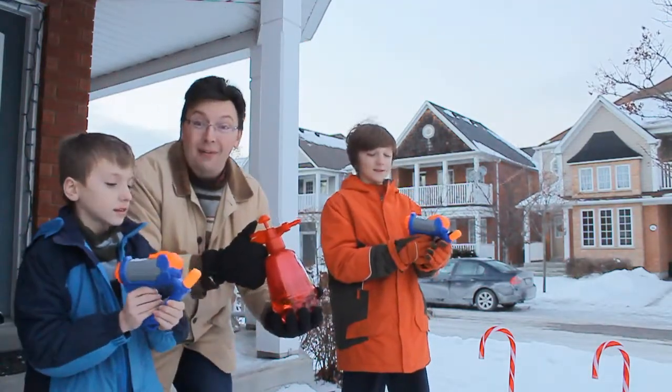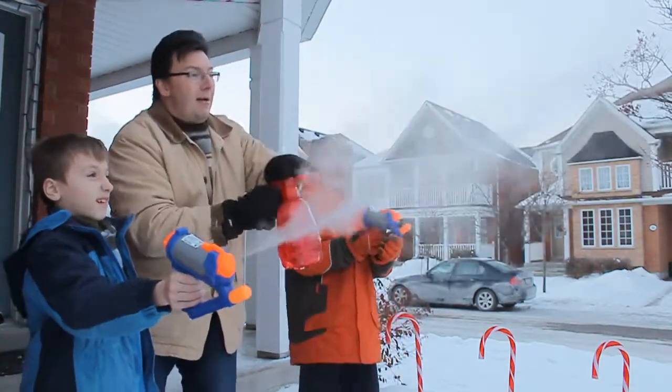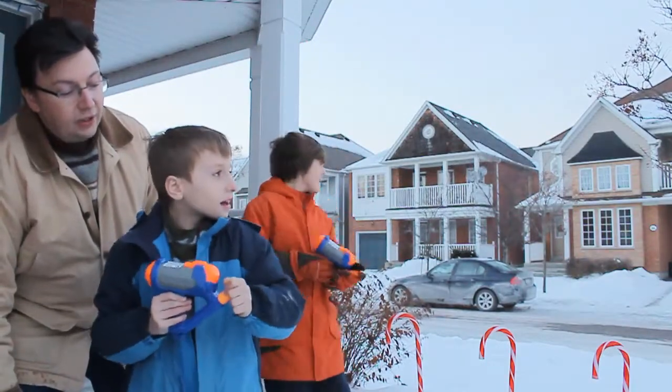Let's put it up in the air. It's about minus 20. Ready? 3, 2, 1 — pump! Pump, pump, pump. And shoot.